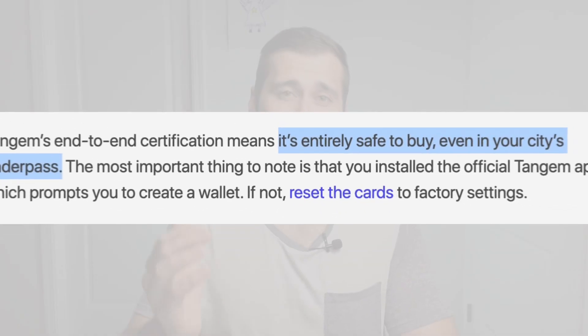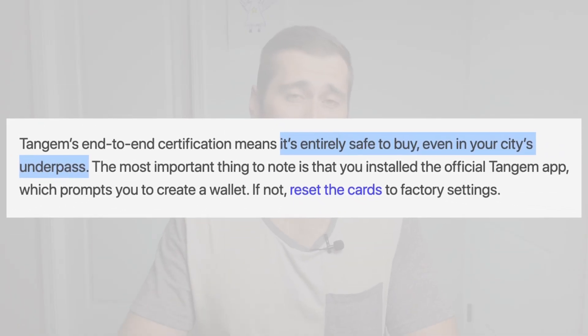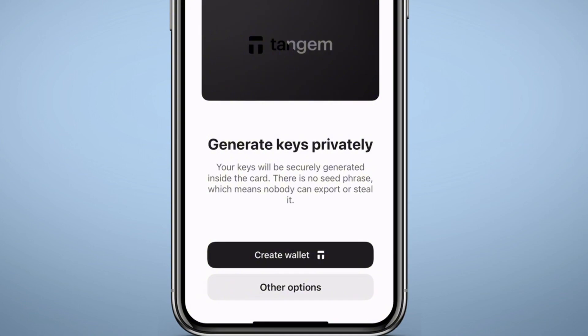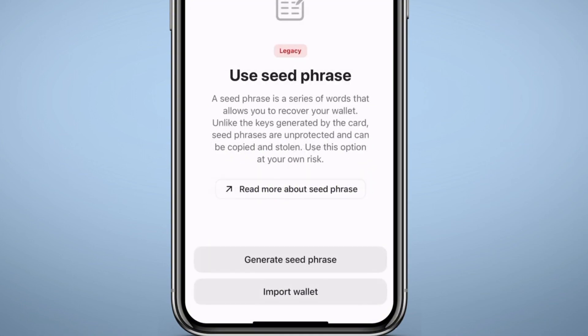Tangem even goes as far as saying you could purchase Tangem wallets on a street and still be able to verify that the card is safe to use. I wouldn't personally recommend that for a number of reasons, but nonetheless it is reassuring. When you set up your Tangem wallet, the app verifies that each card is authentic and has not been tampered with. The most important thing to do is ensure that you've installed the official Tangem app and that it prompts you to create a new wallet.